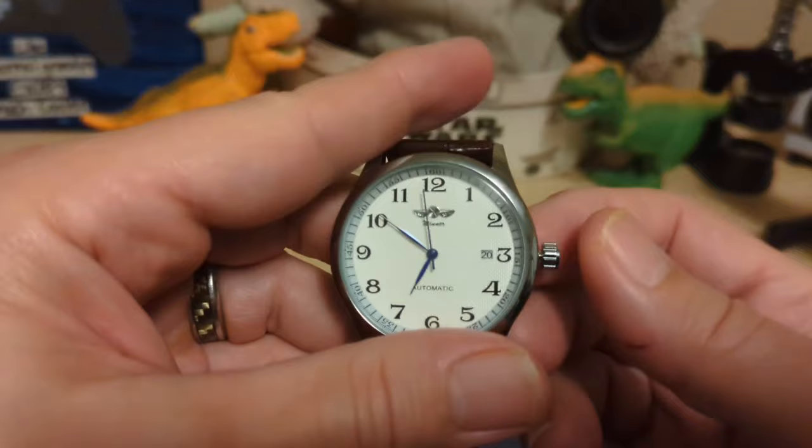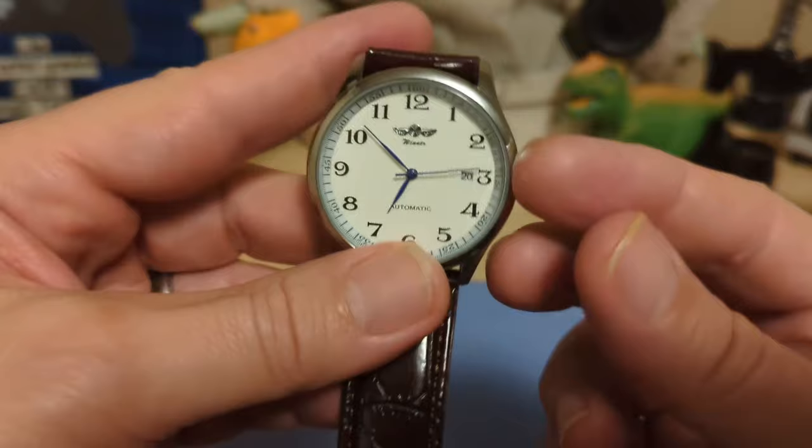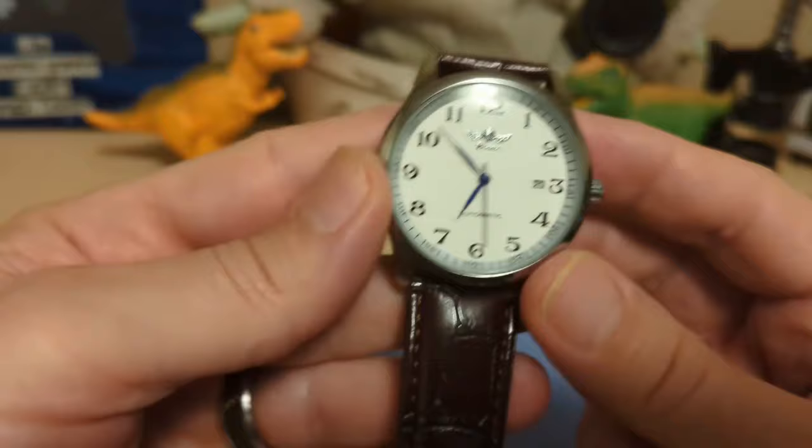One thing I like about these cheap automatics versus cheap quartz is you never have to worry about the minute hand jumping. I've never had that issue with these really cheap automatics. The movement does not hack — you pull out the crown and it keeps running — but you do have a quick-set date.